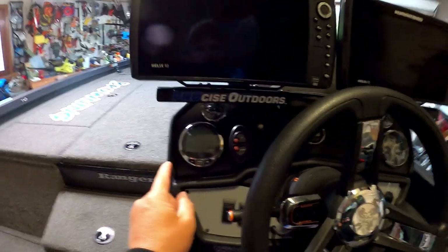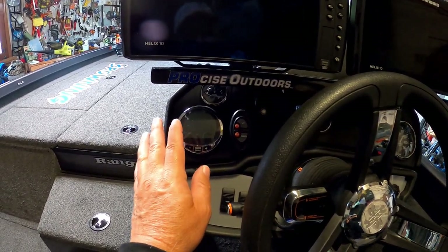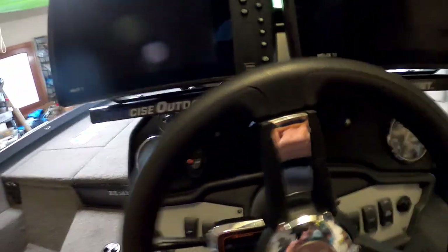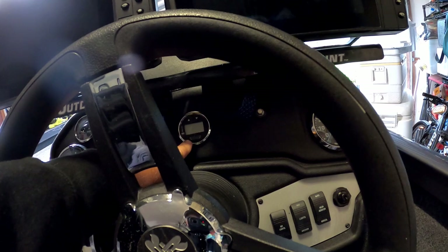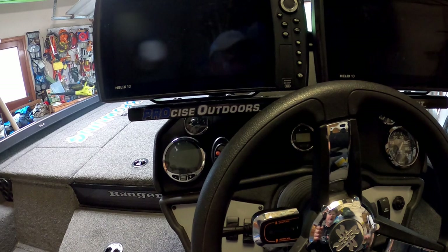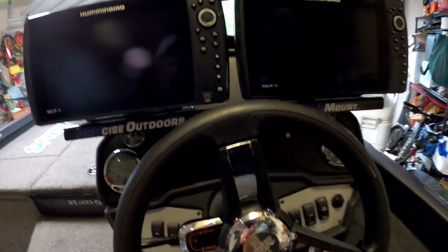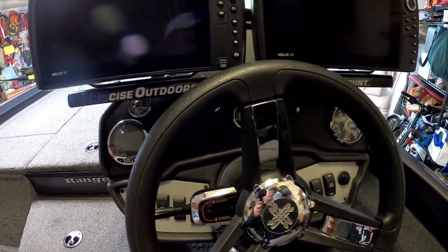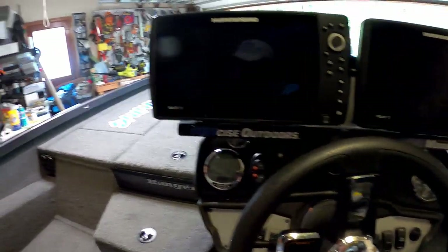I added the Mercury SmartCraft gauge — the digital one — I had them add that to this boat when I bought it. This boat has a four-inch jack plate, and I got one of the jack plate gauges that shows digitally how high my jack plate is raised. And then the blinker trim so I could trim the jack plate with the blinker trim and trim the boat with the hand trim. I do not use a hot foot — I am not a fan of hot foots. I like to use the throttle on the tiller of the boat; that's the way I've always done it.